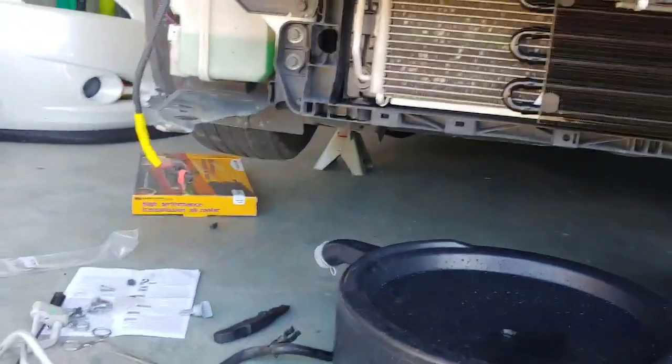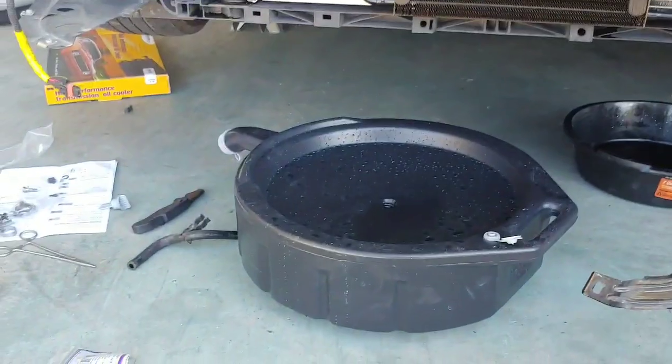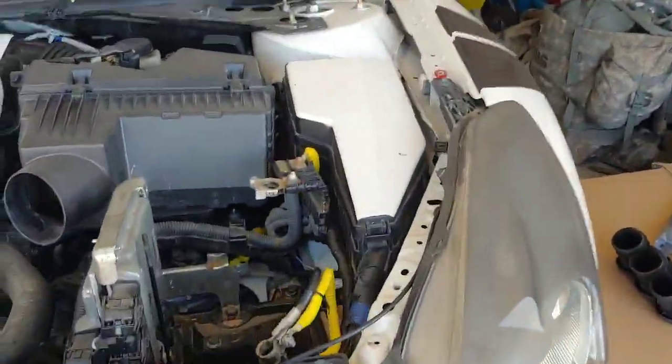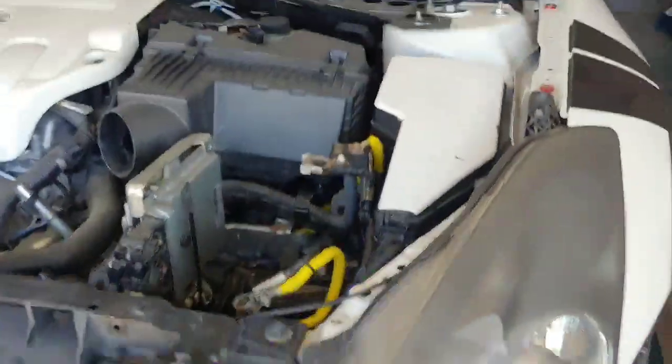What I did is I put the car up in the air because I've got about three inches of ground clearance and I can't really get under the car that way. Once the car's up, disconnect your battery — I took it out, it's just easier to get to some of that stuff.